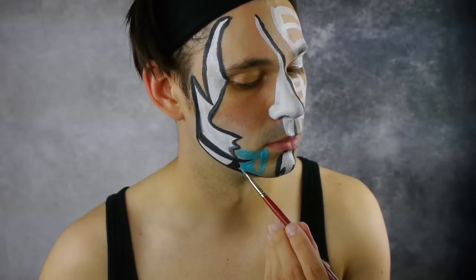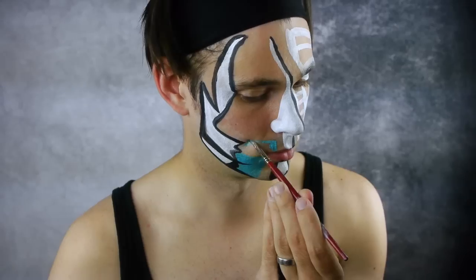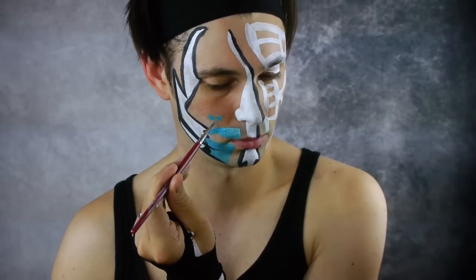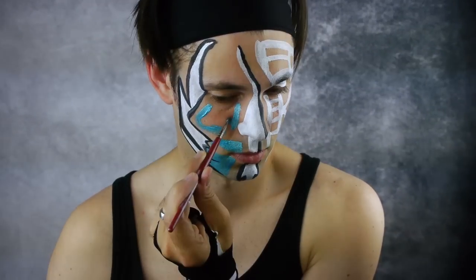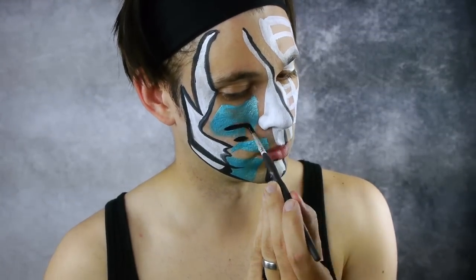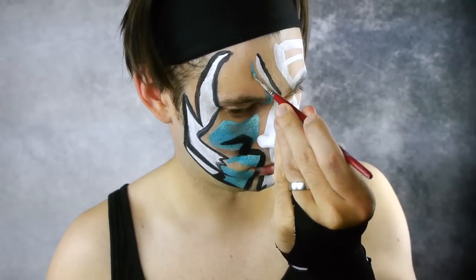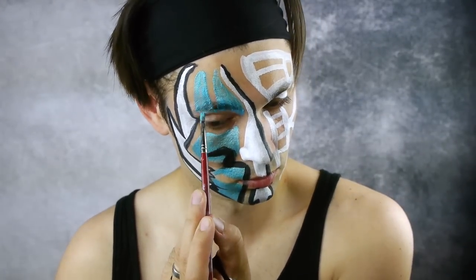Next using light blue face paint, create a series of shapes on the right side of the face. Some of these shapes are more geometric and some are more organic. Outline the light blue shapes in black. Continue using light blue, creating two triangles over the right eye. Outline the triangles in black.